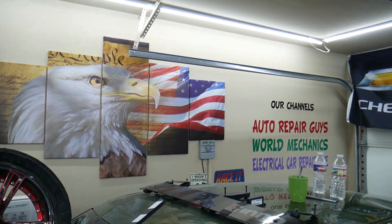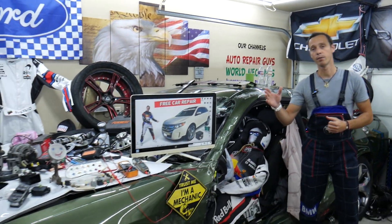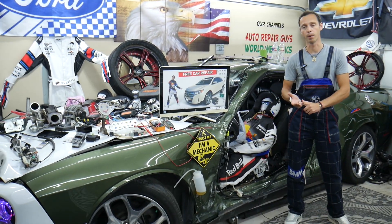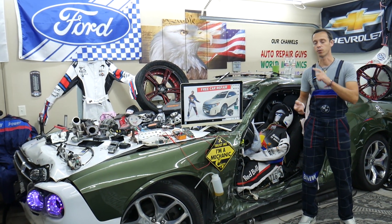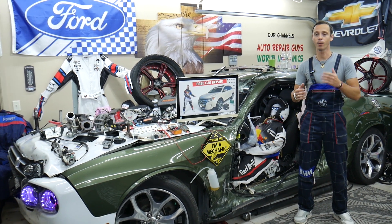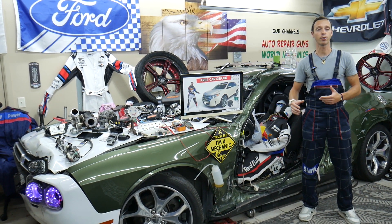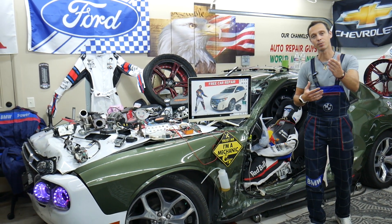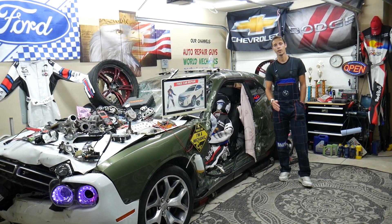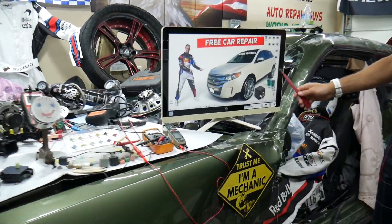If you need help with anything, if you're in the middle of nowhere and you need to find, let's say, the fuse on that Ford Edge for the fuel pump, anti-theft system, alarm system, ignition codes, fuel injectors — anything like that — all you have to do is find the video on our channel, watch it, and in less than a minute or two you're back on the road. That's why we make these videos, to save you as much money and time as we can.